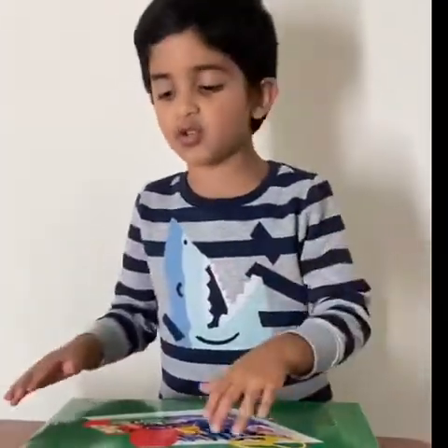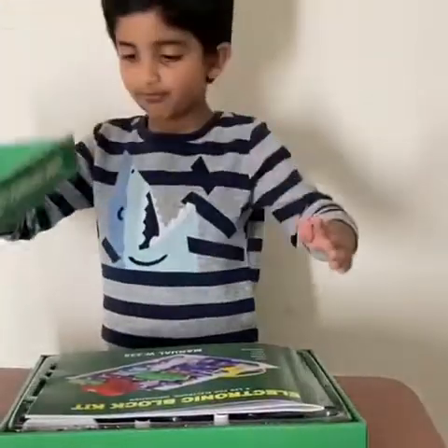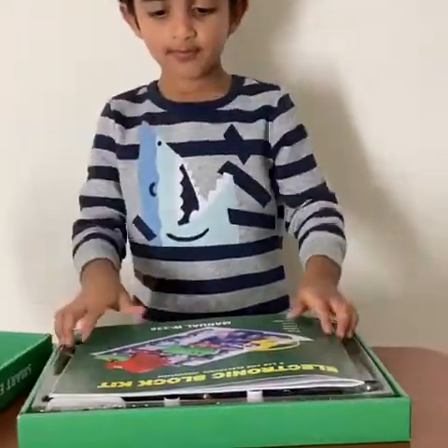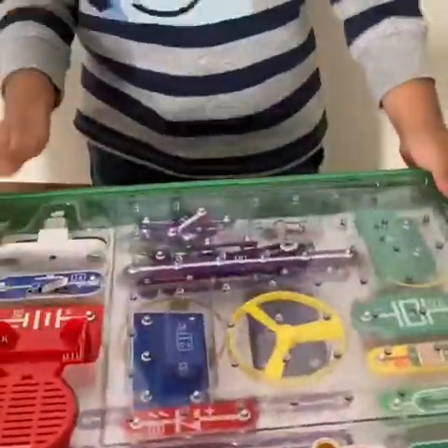Hi, my name is Sandru and I am going to open my smart laptop. Smart laptop electronic kit.